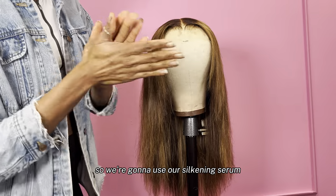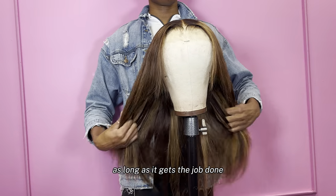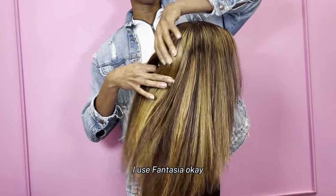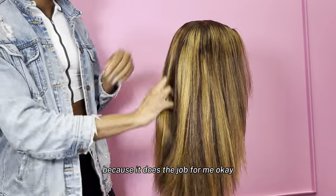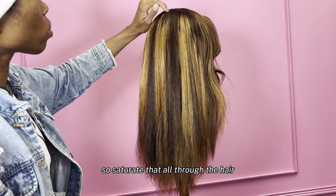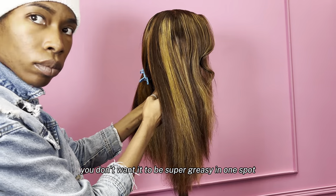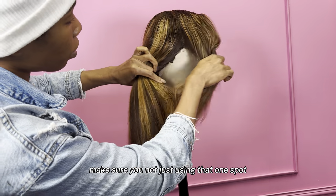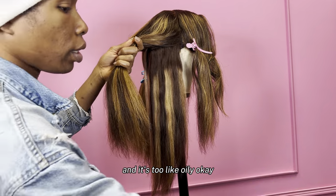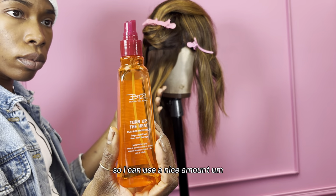We're going to use our silkening serum. You can really use any serum as long as it gets the job done. Bio Silk is really good, Design Essentials is really good — I use Fantasia because it does the job for me. Saturate that all through the hair. Be mindful — you don't want it to be super greasy in one spot. When you put it on, make sure you're not just using it in one spot where it's too oily. My wigs are full so I can use a nice amount.